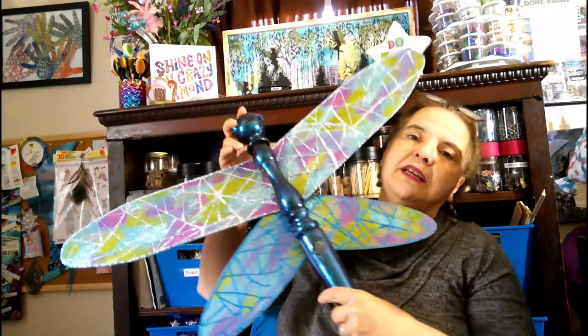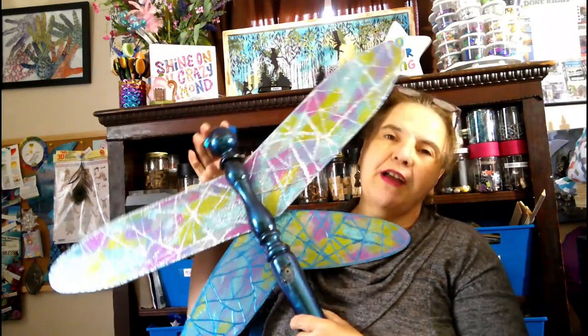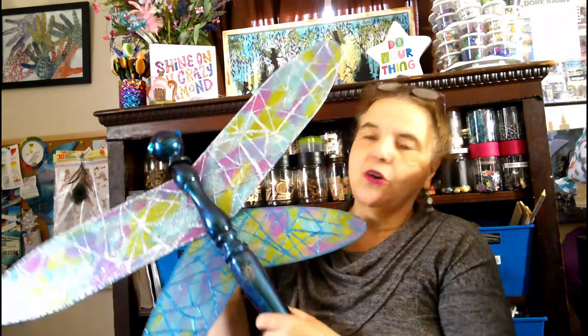Today we are going to make this absolutely stunning dragonfly decor. Now this is going outdoors for me. I'm going to put it on my tree and put one this way and then one that way. So yeah, it is easy.